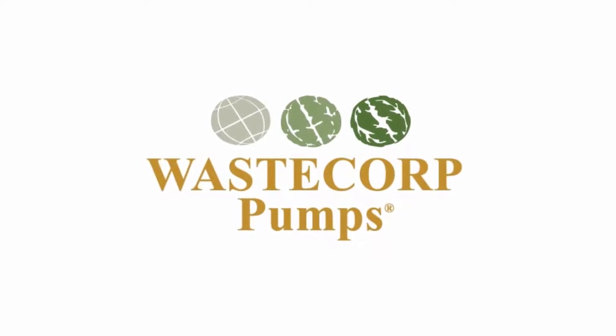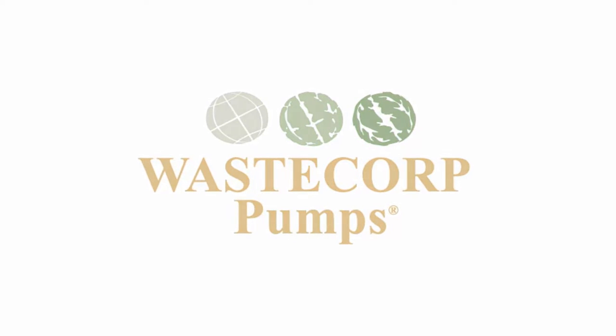Contact WasteCorp today to see how you can start pumping more efficiently with a Mudsucker diaphragm pump.